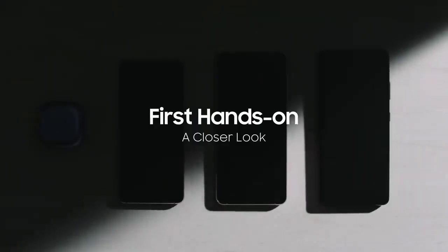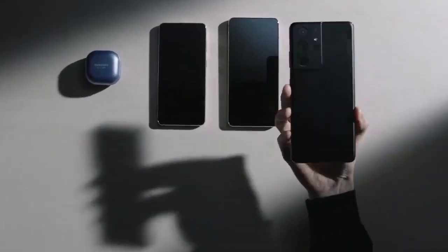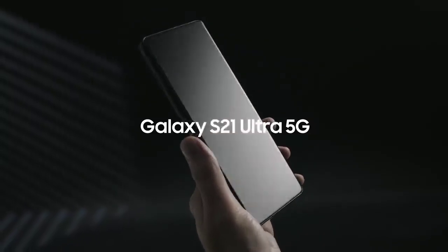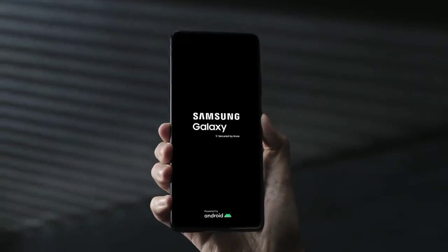Let's take a closer look at the latest Galaxy devices. Here's the all-new Galaxy S21 Ultra. Let's turn it on. The S21 Ultra is secured by Knox.